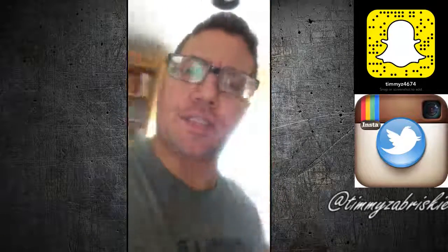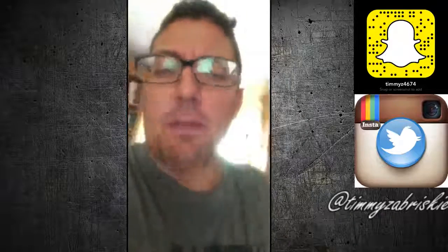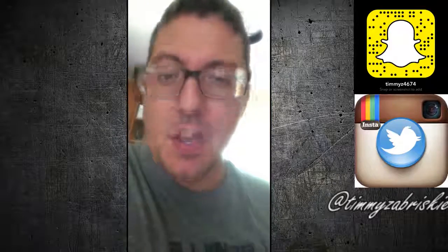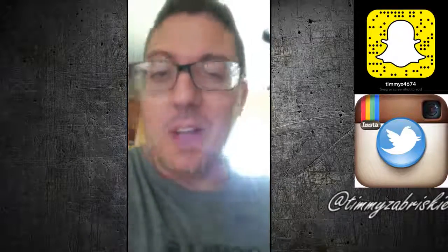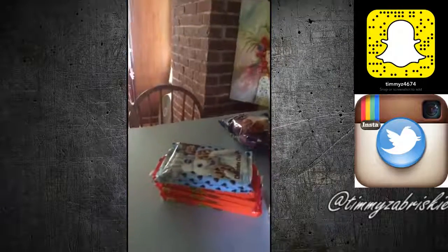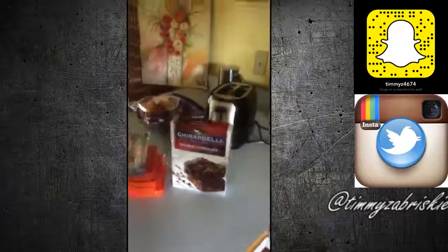First things first, I must let everyone know that Fabricio may be known for baking, but not this type of baking. This will be my first time making brownies. So I may have went a little overboard as we make our first attempt at cookie bottom Reese's Pieces filled brownies, but it will be glorious.